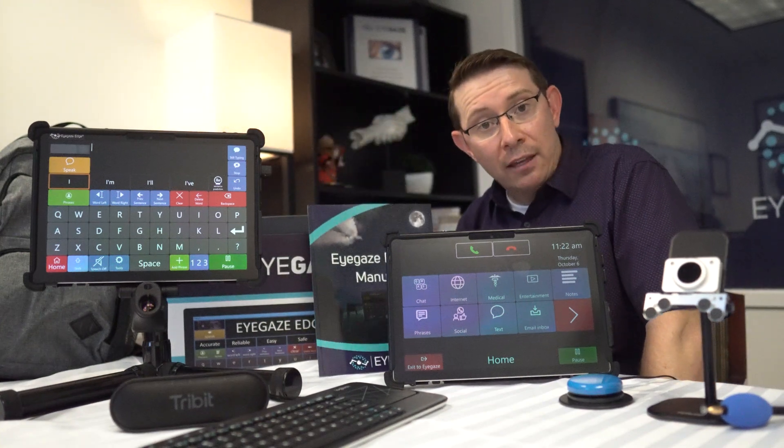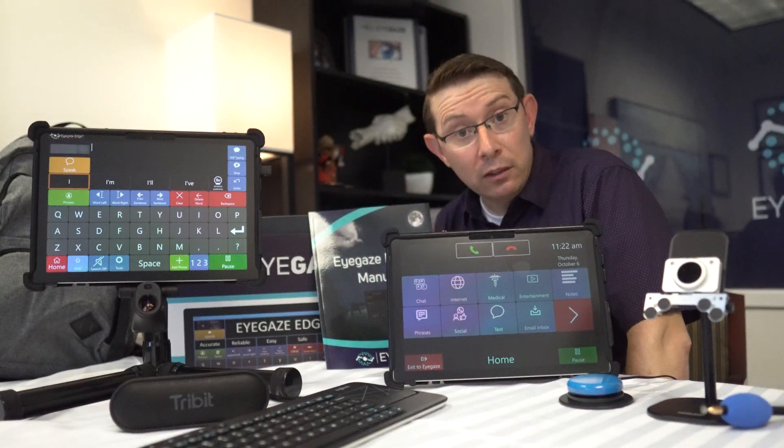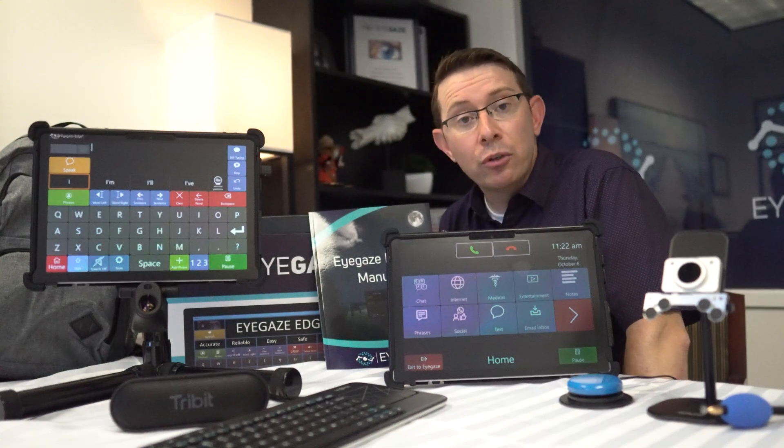Every iGaze Edge has on it a suite of training videos and software that allows us to remotely give you tech support from wherever you are in the world.